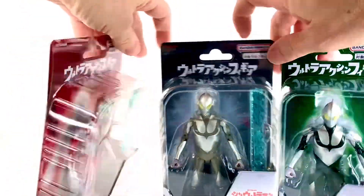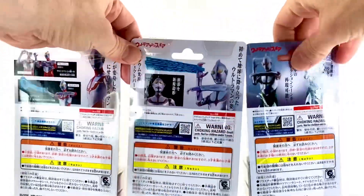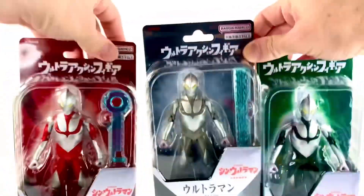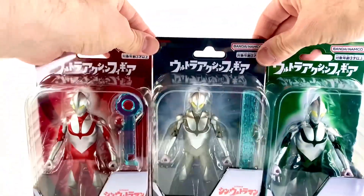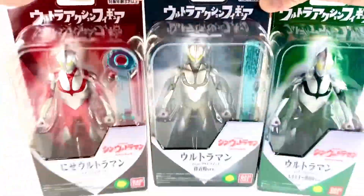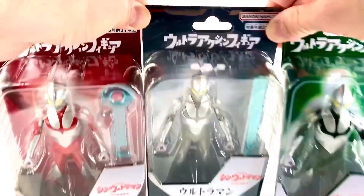The packages are not much to write home about — a little bit of product stuff in the back, but not that much. It's all about the products inside. As you can see, two of the three come with effect parts, which we're getting more and more of in this line, which makes this line a lot more valuable. So without any further ado, let's get to the review.